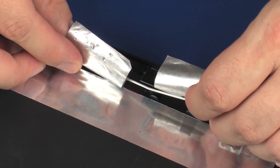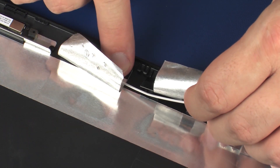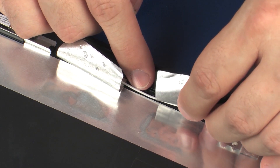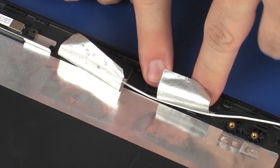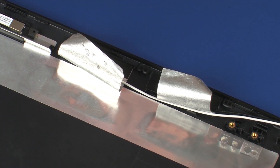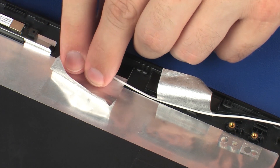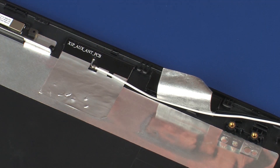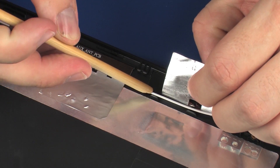Place the wireless antenna transceivers into position on the display enclosure. Route the wireless antenna cables through the routing channel that secures them to the display enclosure.